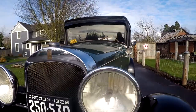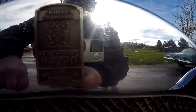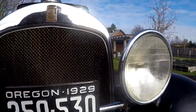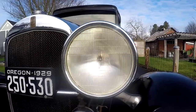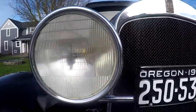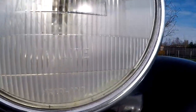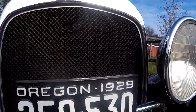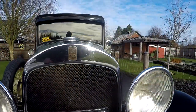Right here on the radiator shell, you can see it says Willys Overland Whippet 6. It's got 29 plates on it, but it is a 1930. I love the headlights — very, very big headlights — and they're actually in really good shape. They are matching. And the original grille, the radiator there with the honeycomb, it looks like it's in pretty good shape.